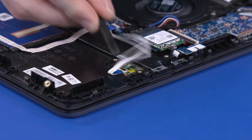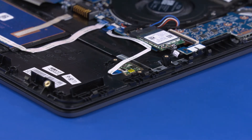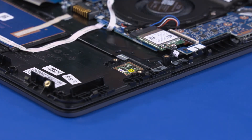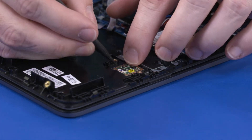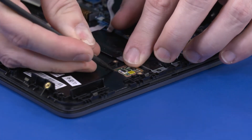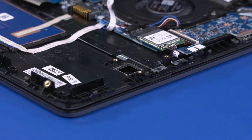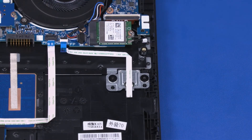lift the locking bar up on the fingerprint reader board ZIF connector and disconnect the fingerprint reader board ribbon cable from the fingerprint reader board. Lift the fingerprint reader board out of the cradle in the top cover and remove. Reverse this procedure to install the fingerprint reader board.